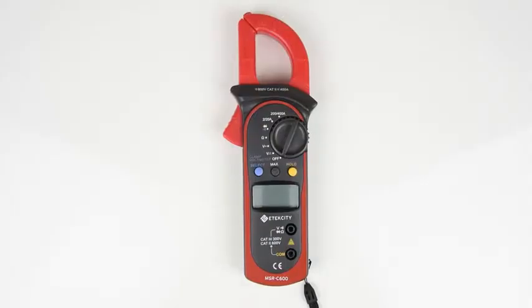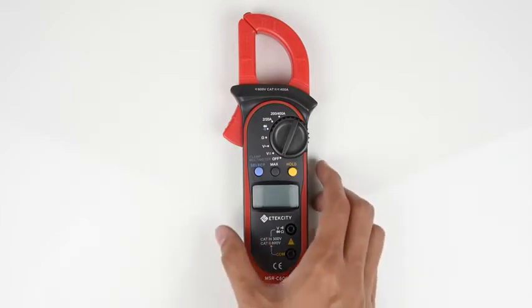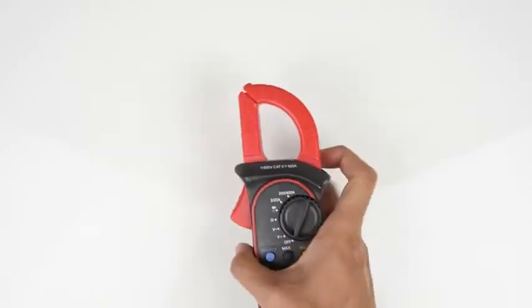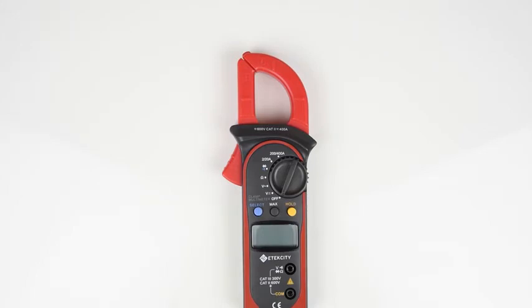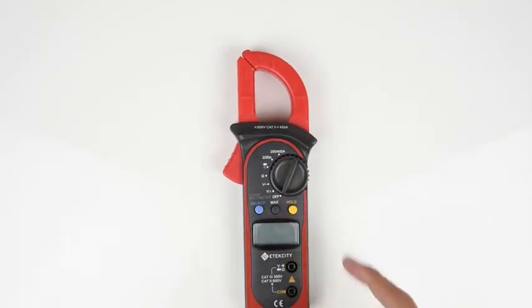Welcome to another video in the E-Tech City how-to series. Today we'll be taking a look at the MSR C600 clamp multimeter. Right off the bat you'll notice that this meter is different from the other multimeters we have previously shown, with one big difference being the clamp. This clamp can actually be used to measure the AC current of a circuit without having to cut any wires. Some of the other features on this meter include auto-ranging as well as a button to display the maximum reading of a circuit being measured.